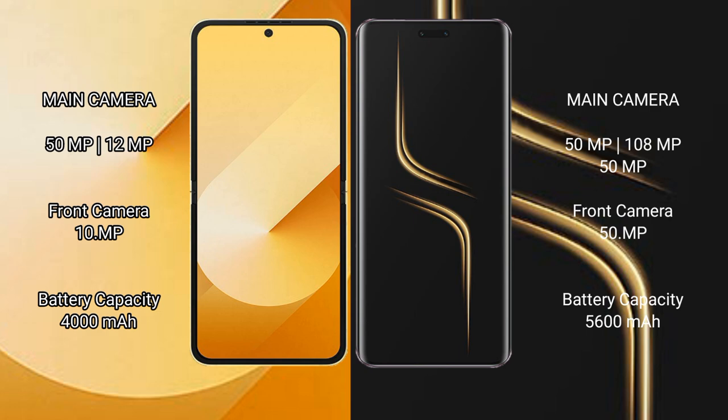The Samsung Galaxy Z Flip 6 has a 4000mAh battery with 25W fast charging support. The Honor Magic 6 Ultimate has a 5600mAh battery with 80W fast charging support.